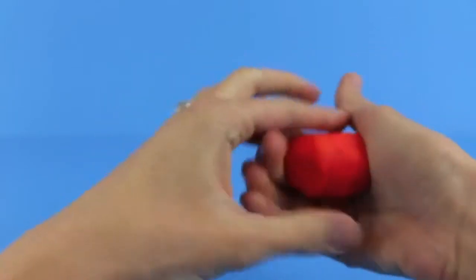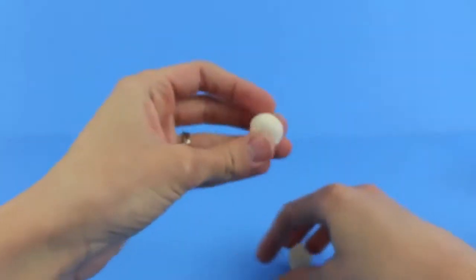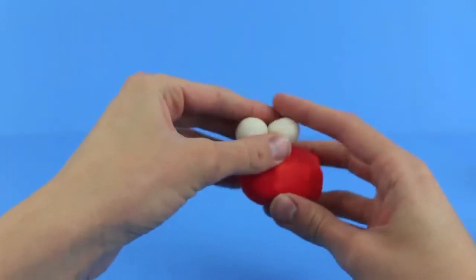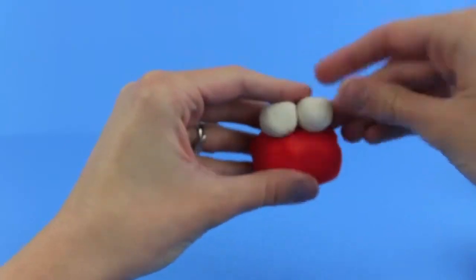First we are going to make Elmo's head. Just sculpt out with your hands an oval shape. Using white Play-Doh, we are going to make Elmo's eyes — just roll out in your hands two balls and then place them on Elmo's head. Have the eyes sit on top of his head but closer to the front.